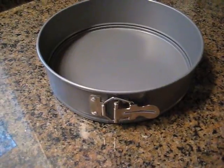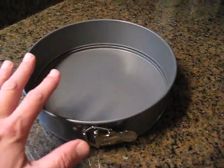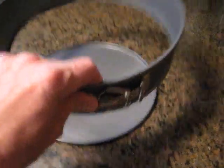Do you understand the concept of a springform pan? This is a springform pan. We'll make the crust in here and bake the cheesecake in here. When it's done, we take this lever and the sides will come off, making it easy to get to the cheesecake and serve it.